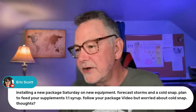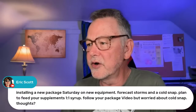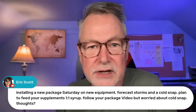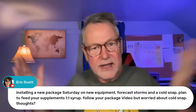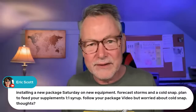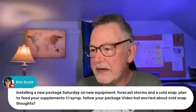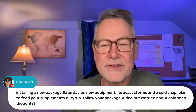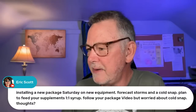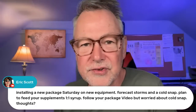Eric says: installing a new package on Saturday on new equipment, forecast shows storms and a cold snap. That's what happens — you have all this beautiful weather, your bees arrive, and it's a thunderstorm cold weather. He plans to feed supplements, one-to-one syrup, following the package video, but is worried about a cold snap.